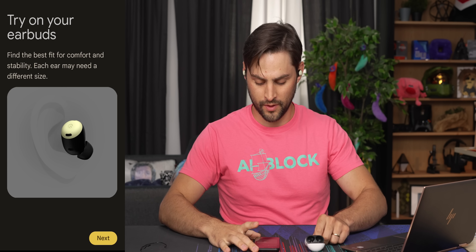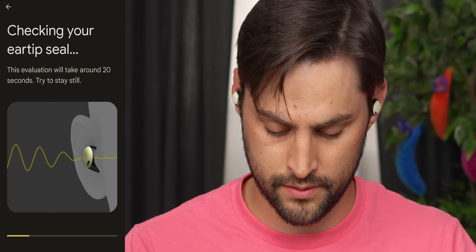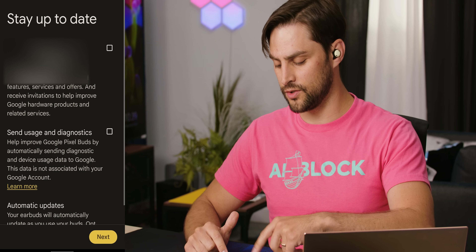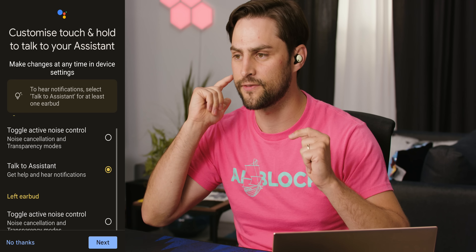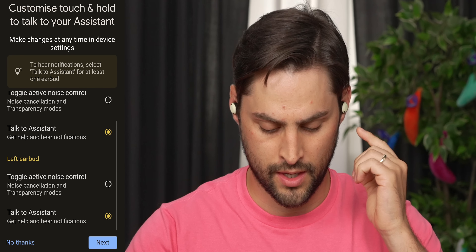This is a whole new rabbit hole. It's playing some cool music and telling you to stay still — they confirm that the seal's good. If you actually enable location services, you can use that to find the earbuds. Not only can you switch the hold action from Google Assistant to active noise canceling, but you can specify which ear that happens on.